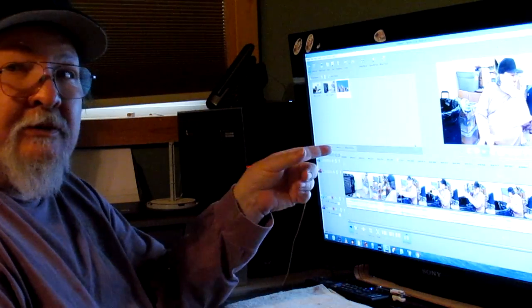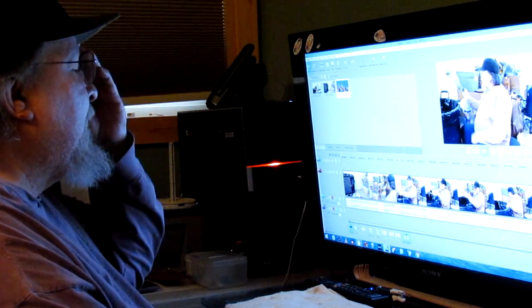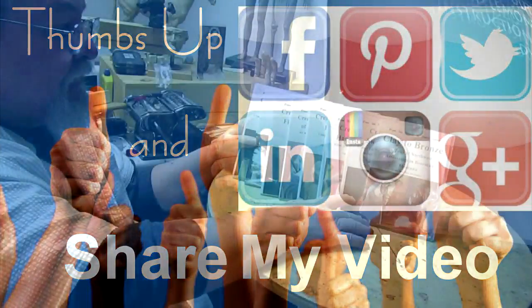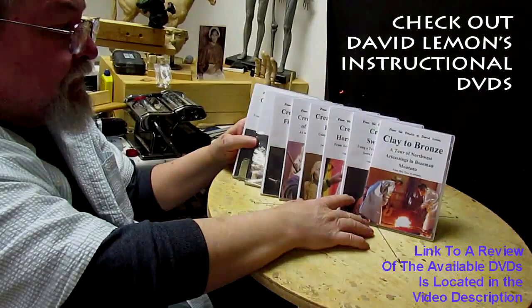Alright, I'm going to get back to work on my video and get that out tonight. Until next time — give me a thumbs up and share my video, and check out my instructional DVDs at the link down below this video. See you next time, bye.